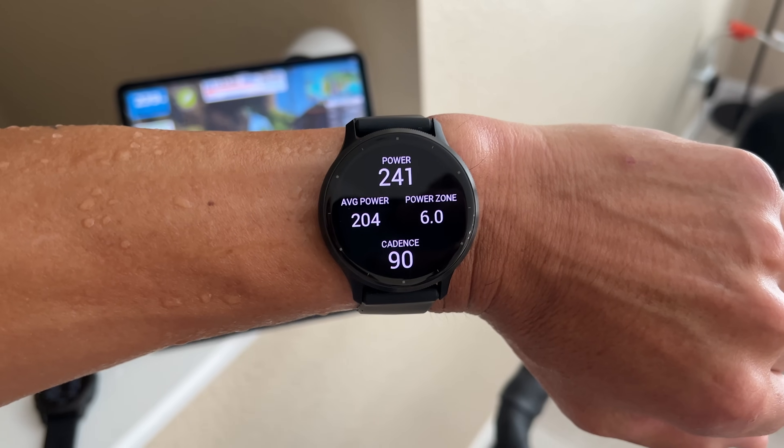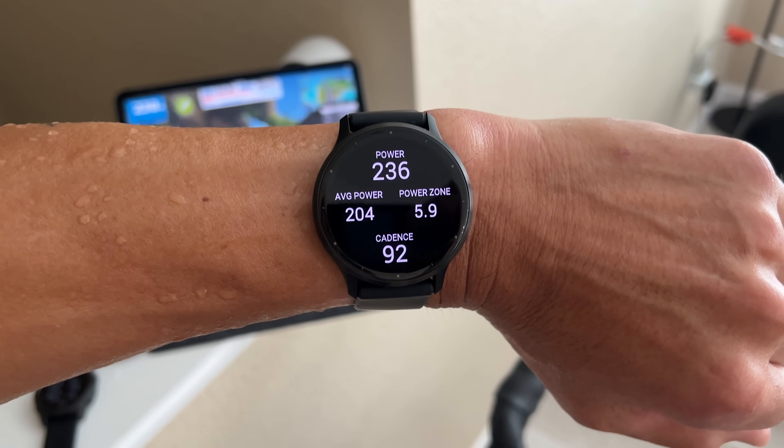Alright folks, so if you saw my in-depth review of the Garmin Venue 3, one of my very few complaints about it is that it didn't have wrist-based running power as a feature. It included many new features like support for cycling power meters as well as HRV status, which brought it much closer to Garmin's more sports-focused watches like the Forerunner 265, but there was this odd omission of running power — but that's changing very soon.